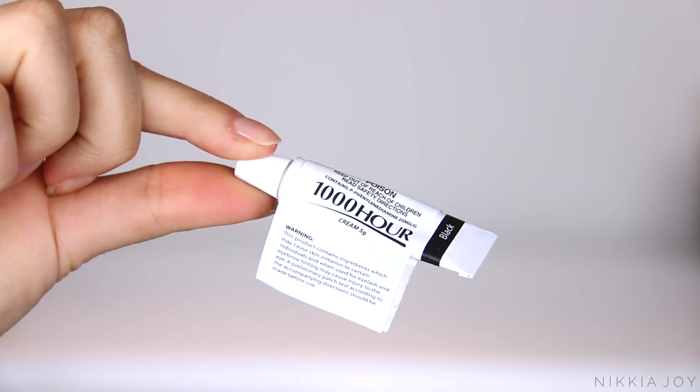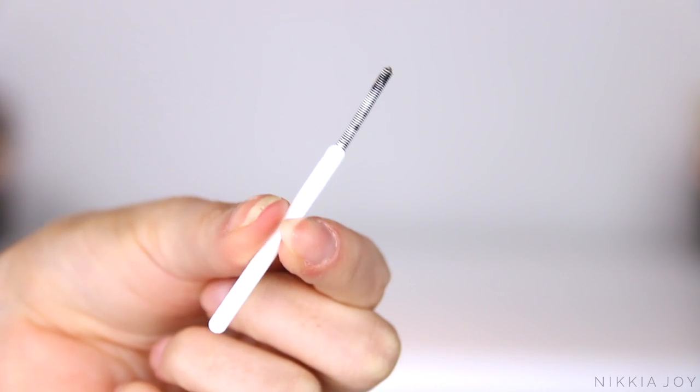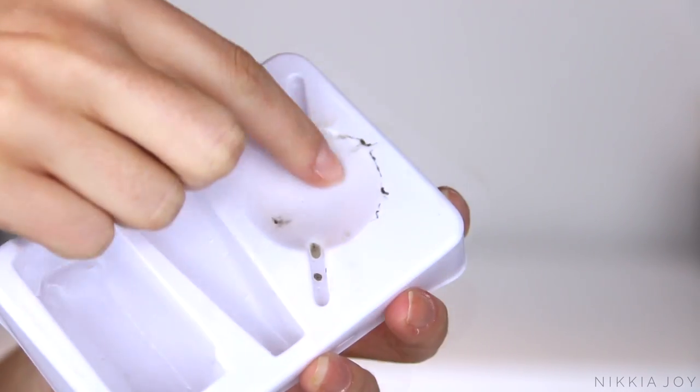These are essentially the same as hair coloring kits, so you get some developer liquid, you get the little tube of color — and you'll notice these are very very small, but you do not need to use much product to tint your brows. Then there's this weird little spatula thing for mixing, and a tray where you're supposed to mix the product. But I prefer not to do that — I'll show you how I do it soon.